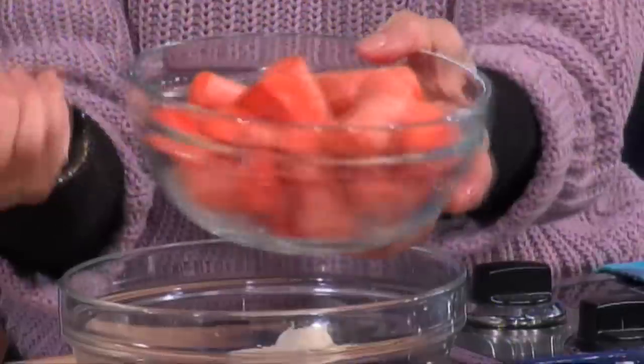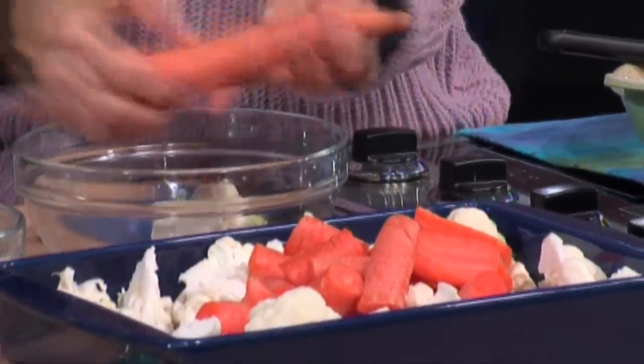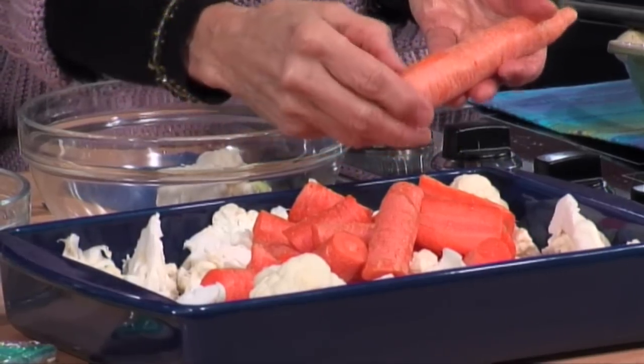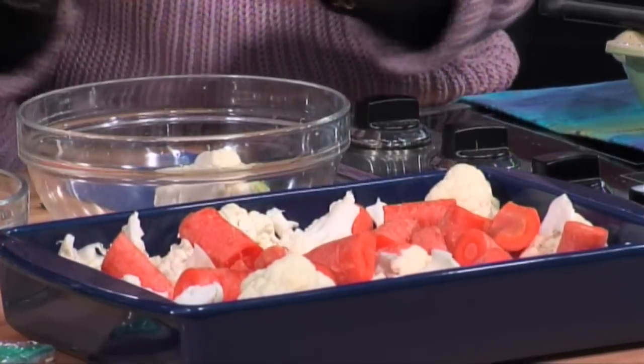We're going to take about a pound of carrots. It's all good for you. And if you notice, I'm not peeling these carrots, because here's the deal — if you can take your thumbnail and scrape that skin, leave the skin on. So then you've got that, and now we're going to just drizzle it with a little bit of olive oil.